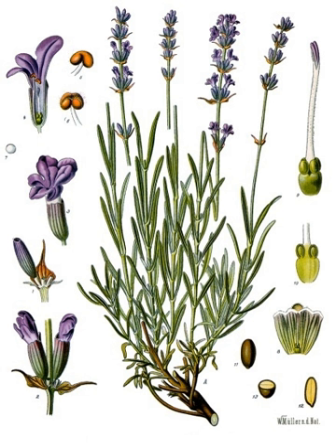It is a strongly aromatic shrub growing as high as 1 to 2 m tall. The leaves are evergreen, 2 to 6 cm long, and 4 to 6 mm broad. The flowers are pinkish-purple, produced on spikes 2 to 8 cm long at the top of slender, leafless stems 10 to 30 cm long.